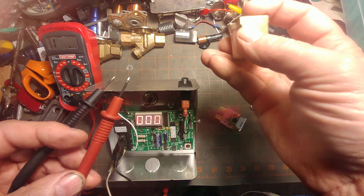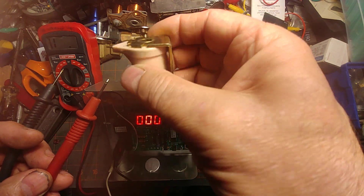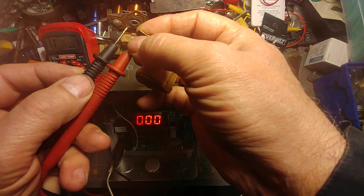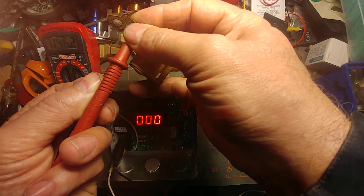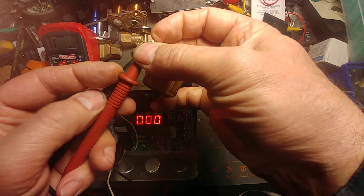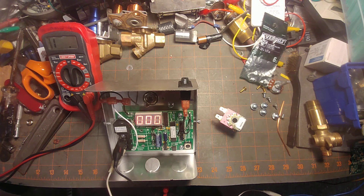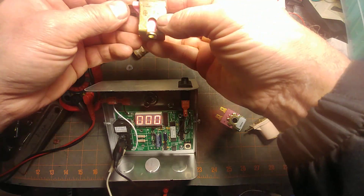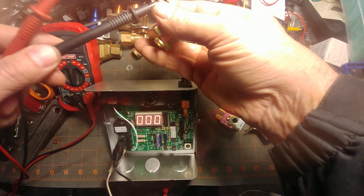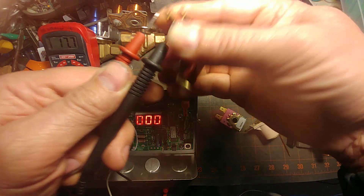I have another coil salvaged from an old Unimatch — I love taking Unimatches apart and grabbing what use I can out of them. That one is reading about 18-19 ohms. Let's take another coil — I'm not even sure who made this one, it's a pink color which is the 24-volt code — and we're getting about 17 ohms on that.